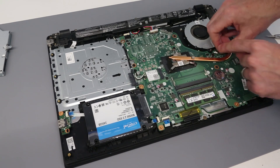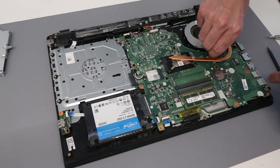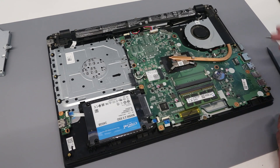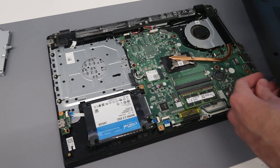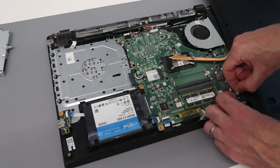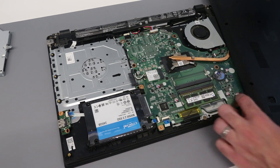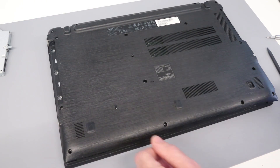Refit the fan with two screws and make sure to remember to reconnect the fan connector — it's always a pain when you reassemble the machine and realise it's not plugged in. To put the base back on the machine, we're first going to twist it round and slot back in the speaker connector, then reposition the base.